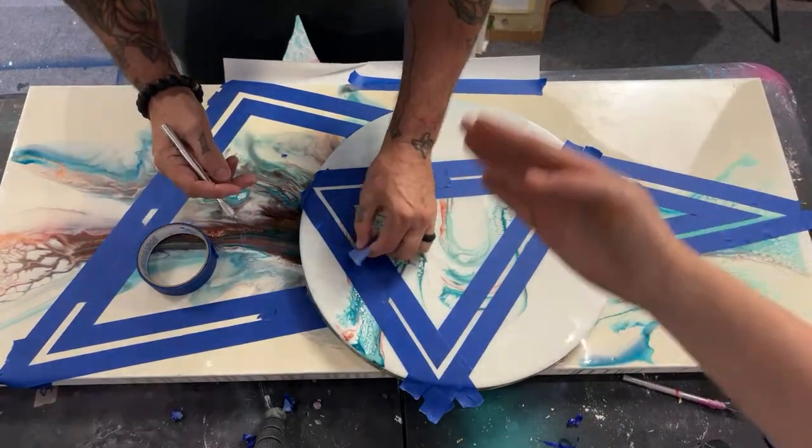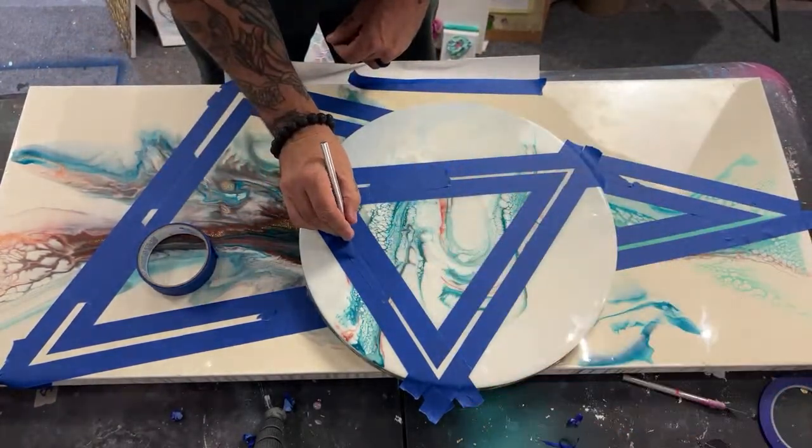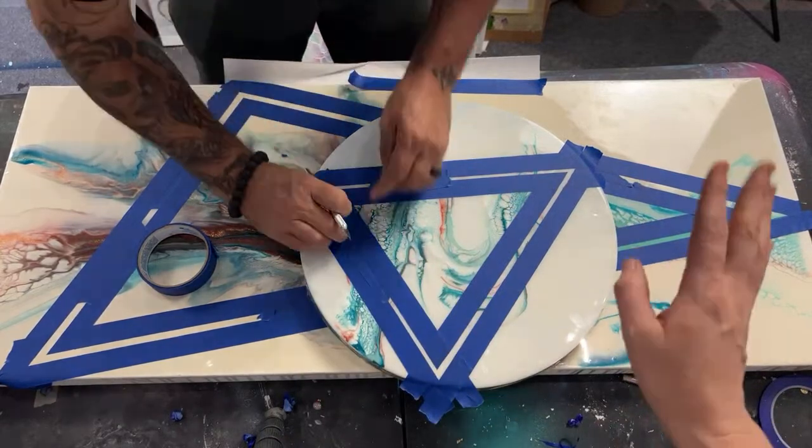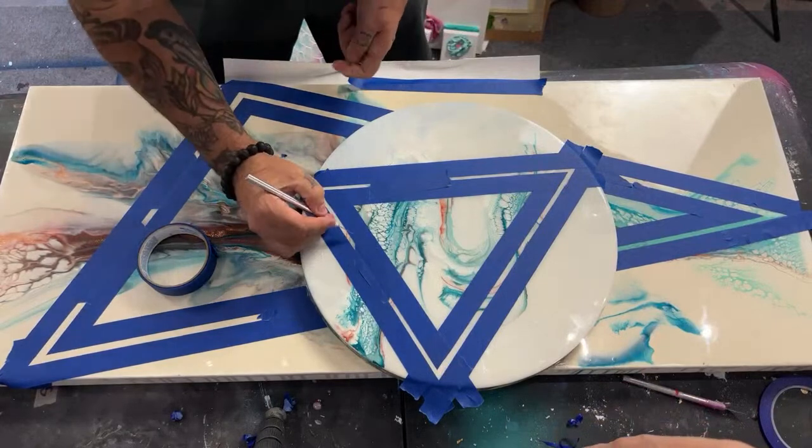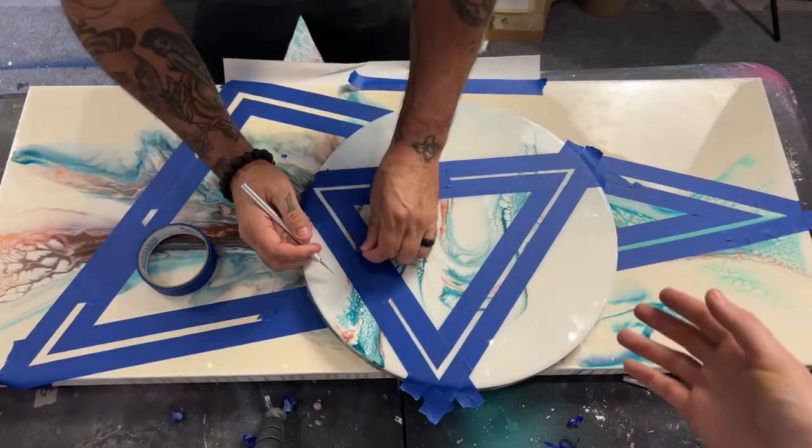It's going to look like it's going inside, outside — it's going to be a whole mood. It's going to be amazing. It's not going to take that long to do. This is just an easy way to level up your artwork.